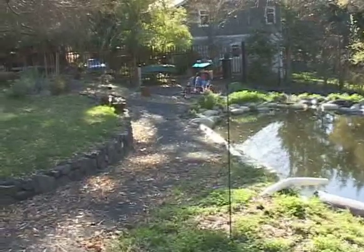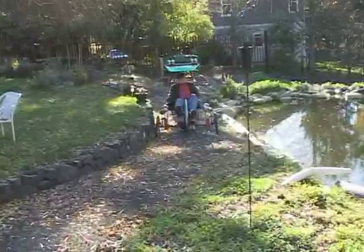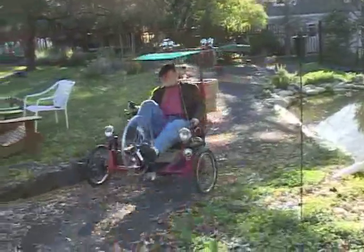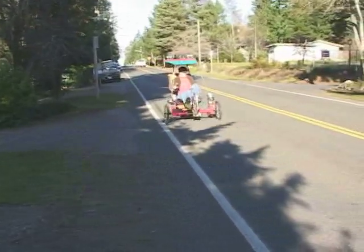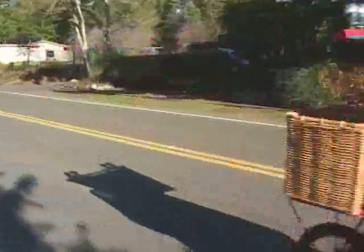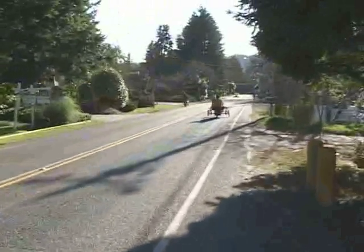I use it just about every day. I sold my other car. I can carry on this vehicle the same amount of groceries that a typical SUV carries — you know, 40 or 50 pounds. It's fast, stable, and it's very satisfying as well.